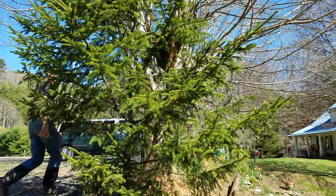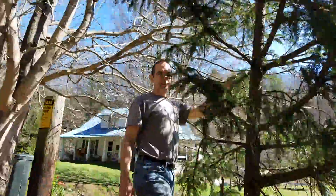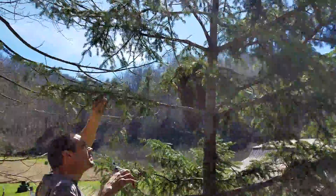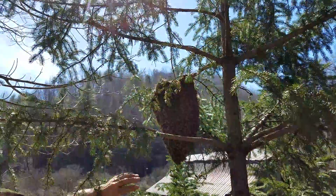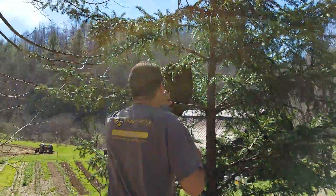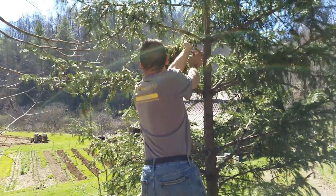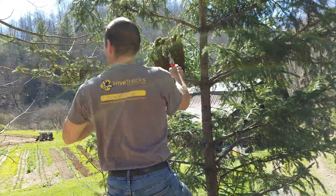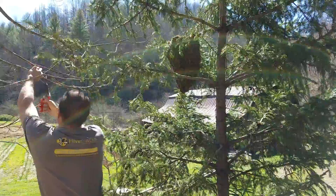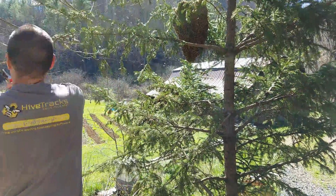My trusty assistant Oliver is videoing in case anything goes wrong — he can capture that pretty funny video. I've got to pull this out once I cut it.